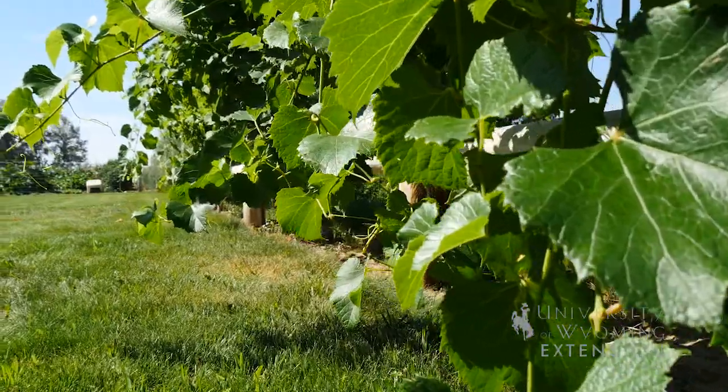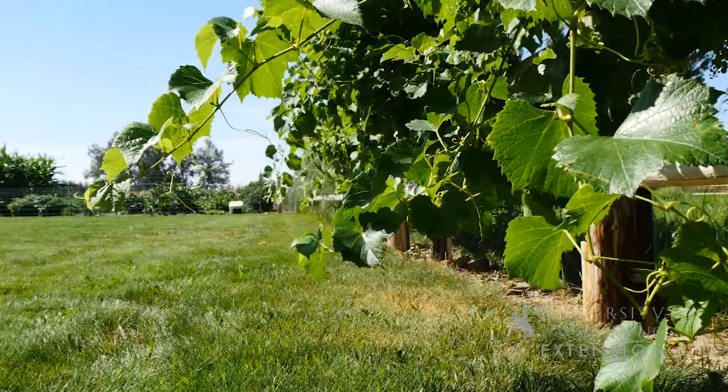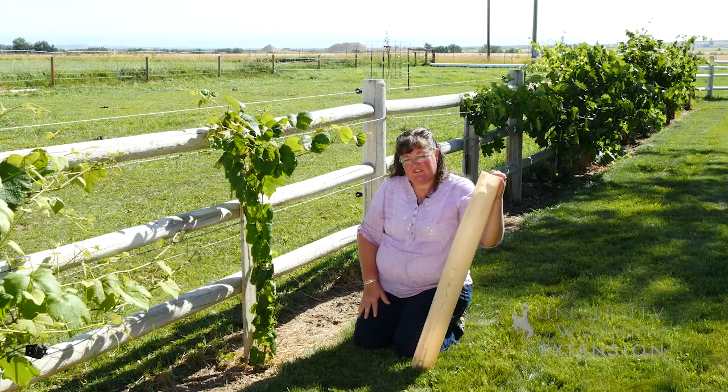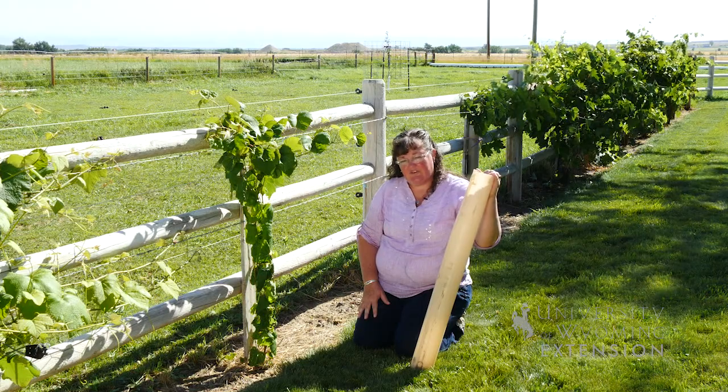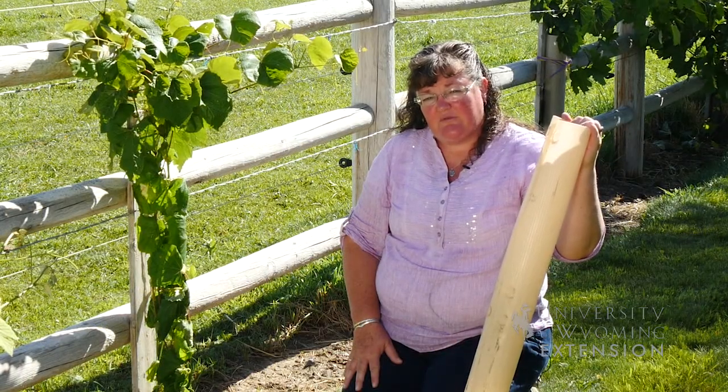If you have questions about producing grapes, contact your local Extension office or our researchers at the Sheridan Research and Extension Center that are researching grapes hardy enough for growing in Wyoming. I'm Donna Hoffman with the University of Wyoming Extension and you're watching From the Ground Up.